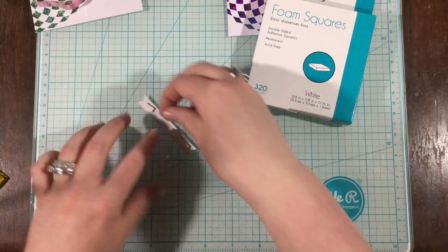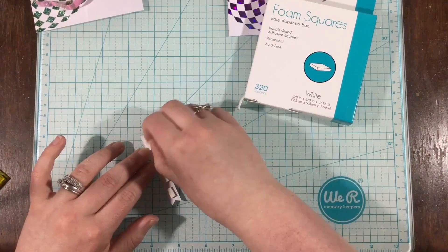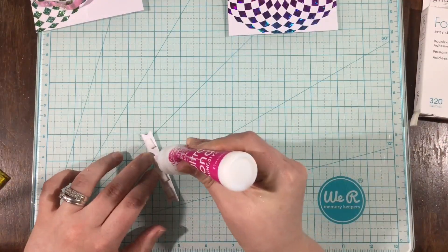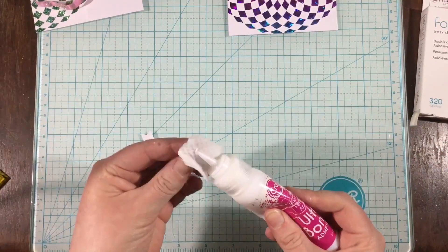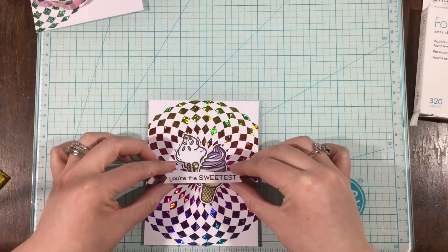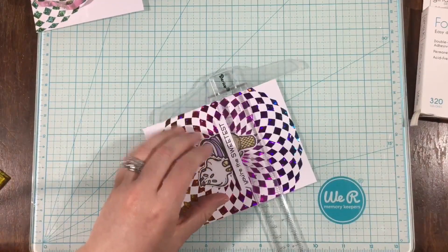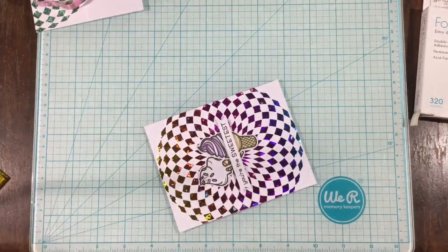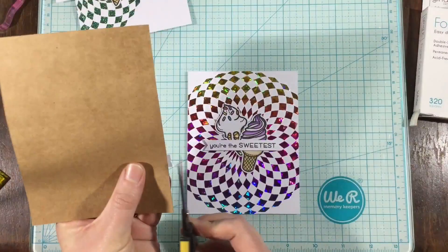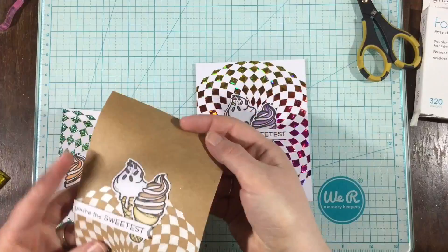I wanted to pop up the sentiment strip, so I'm using my Gina K Designs Foam Squares to pop it on. Then I'm going to add a little bit of the iCraft Ultra Bond just to make sure it adheres — that way it has the liquid glue holding it to the cardstock but also that lift from the foam squares. I used my T-square ruler to make sure everything is straight, then trimmed off a little bit of the edges. And here are my three cards.